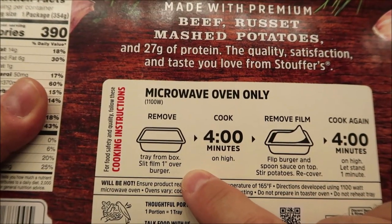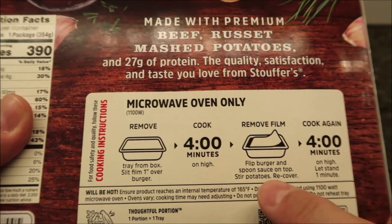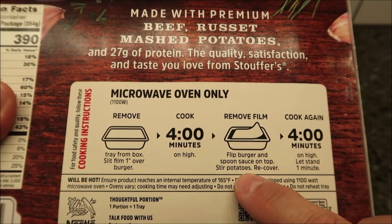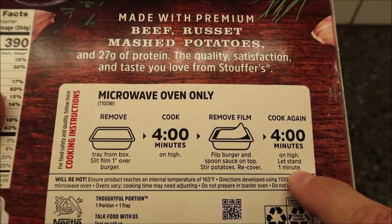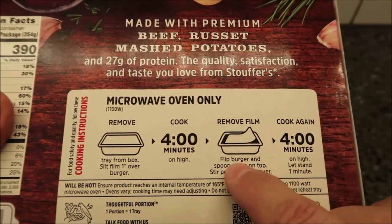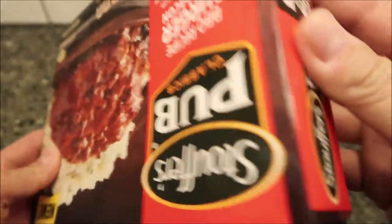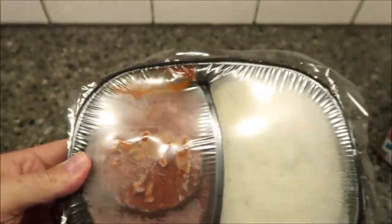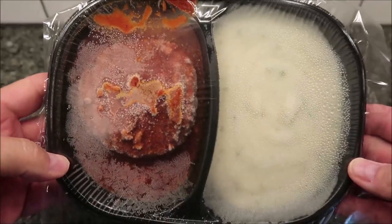Remove the tray from the box, slit the film one inch over the burger, cook for four minutes on high. Then remove the film, flip the burger, spoon sauce on top, stir the potatoes, recover, and cook for another four minutes. Let it sit for a minute after. Not a quick cook time, but pretty easy — there's your typical two-divided tray.